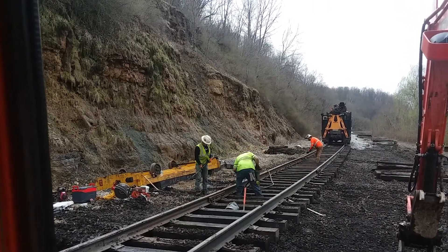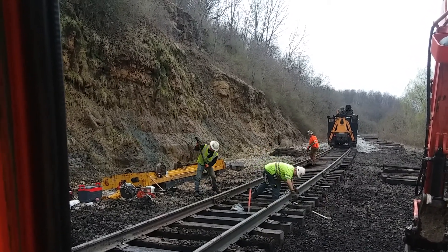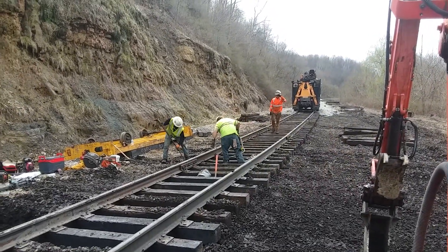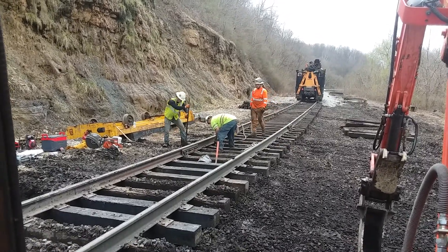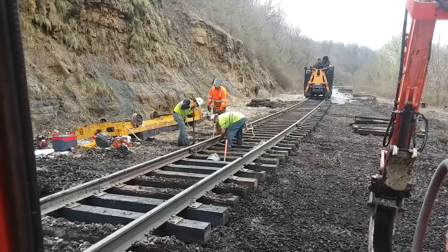We have a hydraulic driver on our truck, but we don't have an air one. The air ones do a lot better job. Okay guys, driving spikes — Cumberland Mine Railroad. Another day's work.